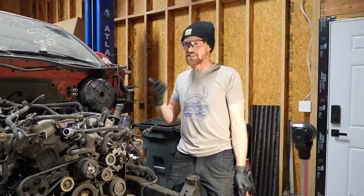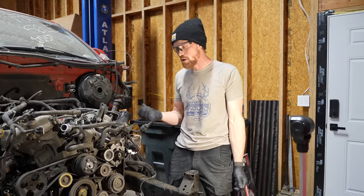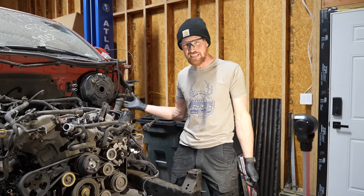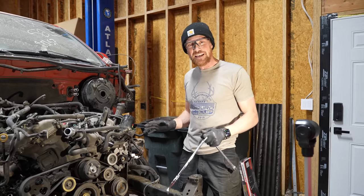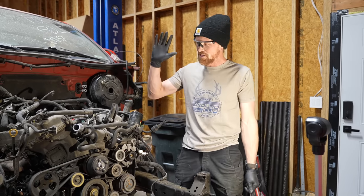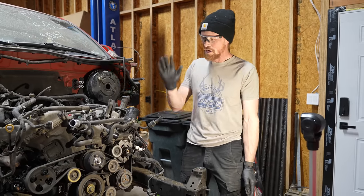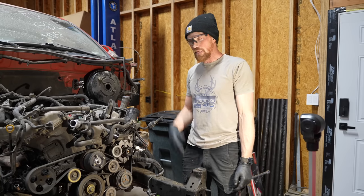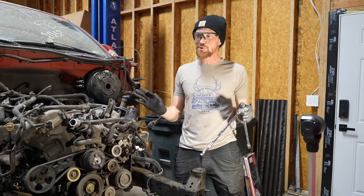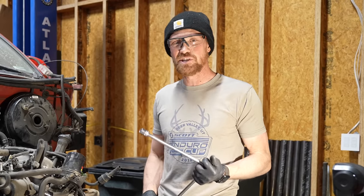I did smell something sweet out of the exhaust, so I'm suspicious there's a blown head gasket. It has about 215,000 miles on it. If I'm going to do a head gasket anyway, I may as well tear it down and redo everything. I'm probably going to have the heads remanufactured, the transmission rebuilt, and rebuild the motor, then supercharge it in the end. The only thing I'm concerned about is the last time I rebuilt an engine, they hadn't even invented the iPhone yet — so it's been a while.